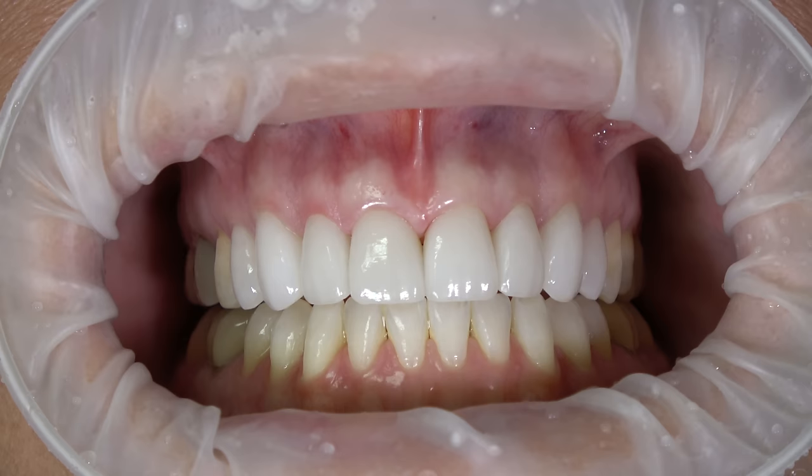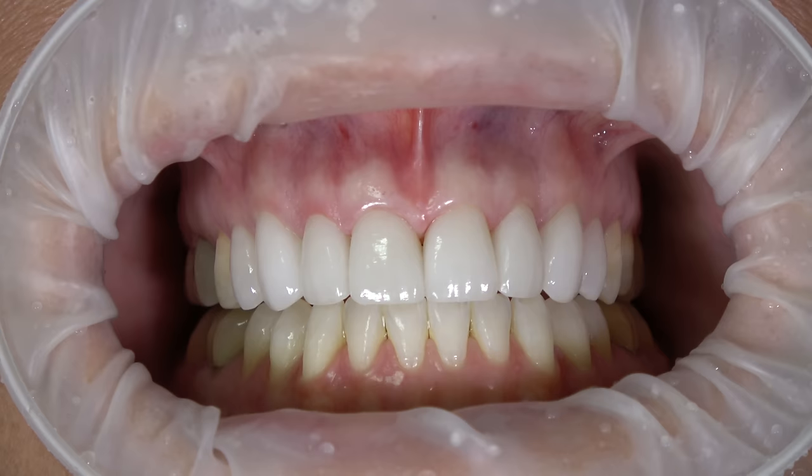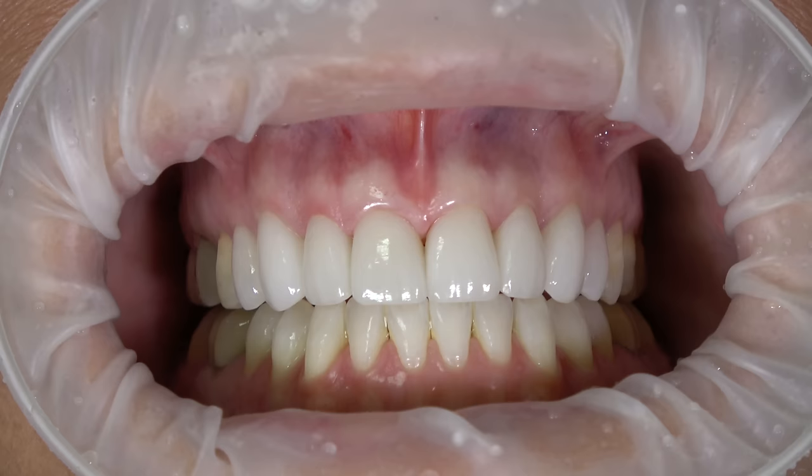We're going to go ahead and use the diode in the cutting mode, somewhere around 1.2 watts. This is touch screen, so we can either raise or lower the wattage depending on how the cut is being made.